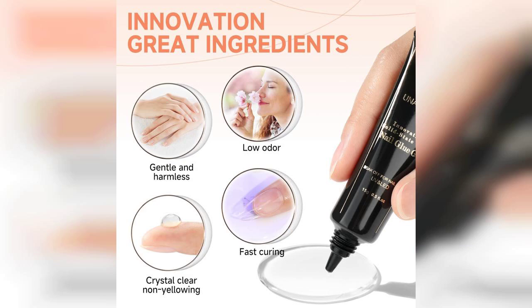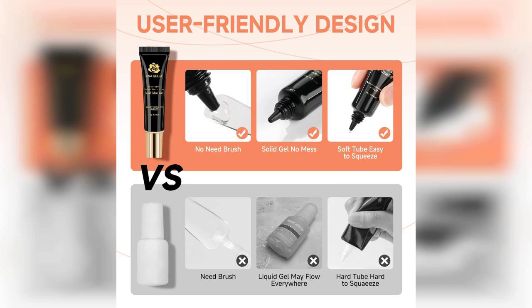One of the standout features of this glue is its super strong hold. I tested it out during a recent nail session, and I was genuinely impressed with how well it adhered the tips to my natural nails. The application process was smooth, and the gel consistency allowed for precise placement without any mess.